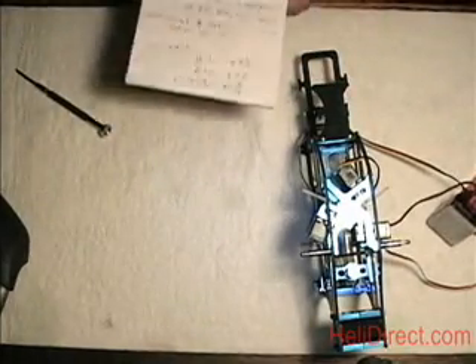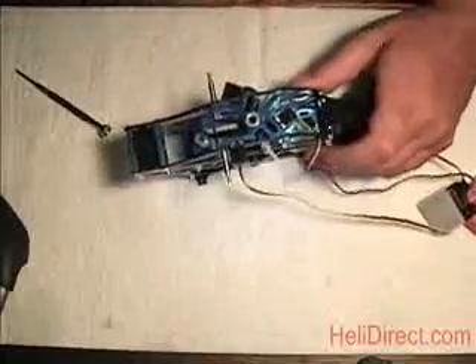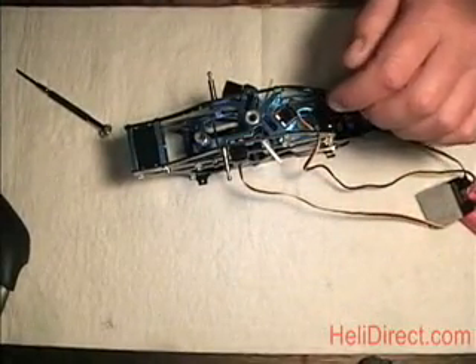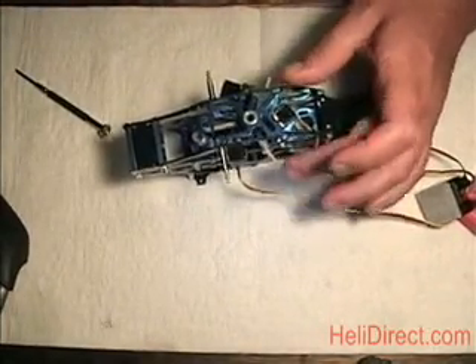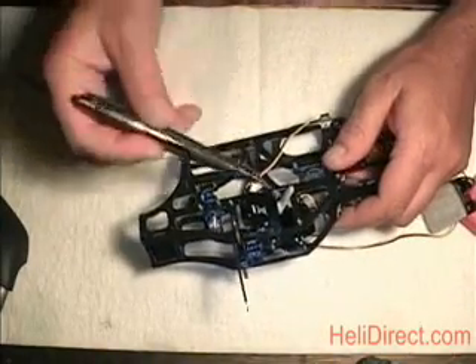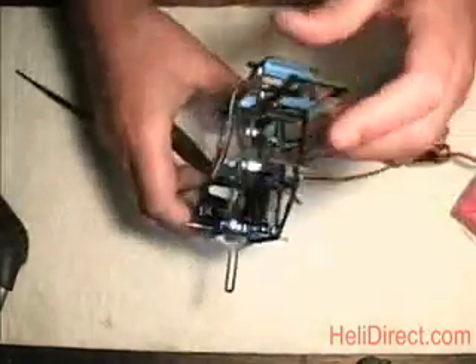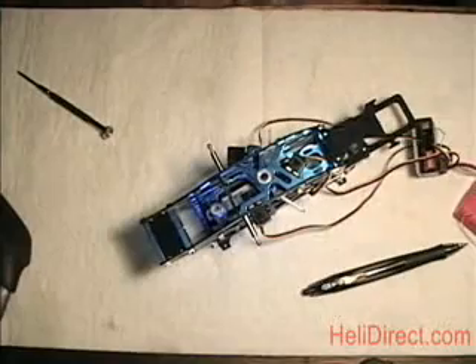To summarize: reset all your radio, set up your swash at 65% with 120 swash type. Make sure all servos move in the right direction — full pitch, all servos go up; all servos go down. If one does not go the right direction, reverse just that servo. Elevator back stick: rear servo goes down, front two go up. Right aileron stick: left servo comes up, right servo goes down. Then get your arms on and use sub-trims at center throttle stick to make all arms 90 degrees to the servos.